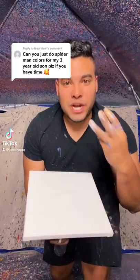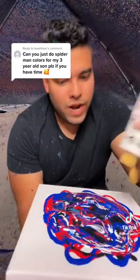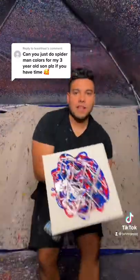Can you just do Spider-Man colors for my three-year-old son please, if you have time? Yeah, let's do it — I got time. And there it is. For the spider webs, let's do pearl metallic for the webbing. All right, okay, here we go, let's do it.